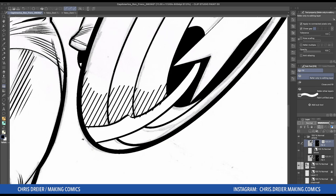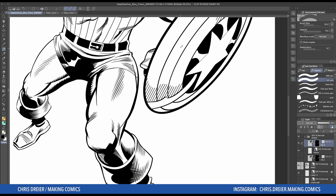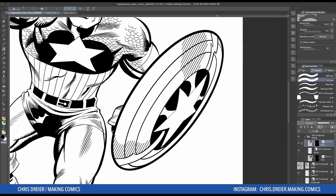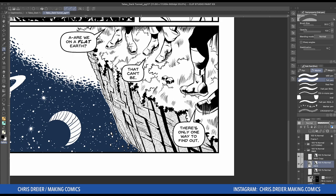Let's go back to the pen. I don't want tone in that shine because it doesn't really make sense. Turn off the pencils and there you go. But let me show you some of the other times I've used tone in the past. Here's a page from Tales of the Dark Tunnel where I added tone for a shadow. And then another page from Tales of the Dark Tunnel where I used the noise option, which is great for dirt, stone, maybe marble — just something gritty. It's got a great look to it.